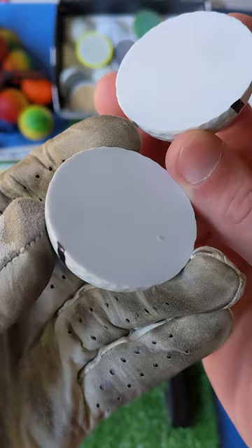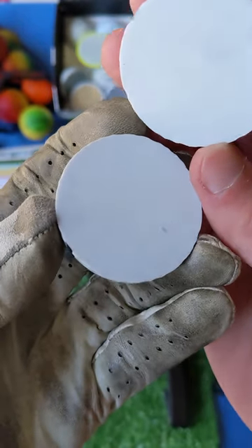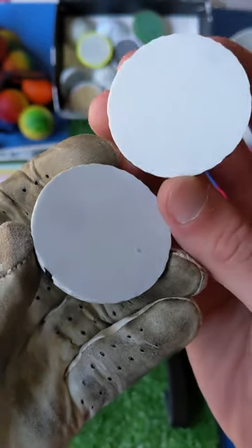I think this is super cool — just look how smooth and bright white the inside of this ball is. Beautiful. Be sure to subscribe to see what we chop in half next. Have fun out there, everyone!